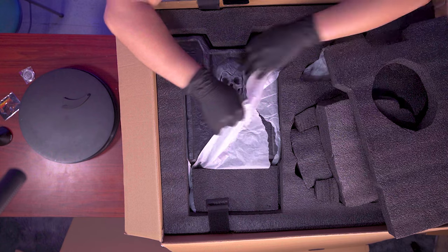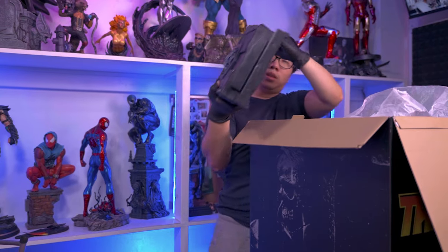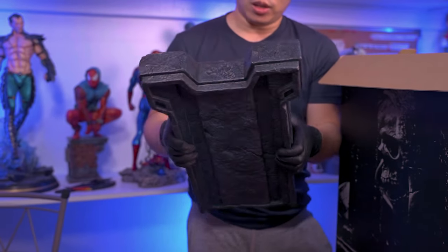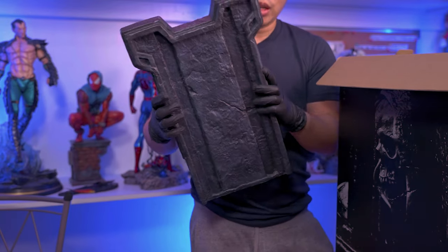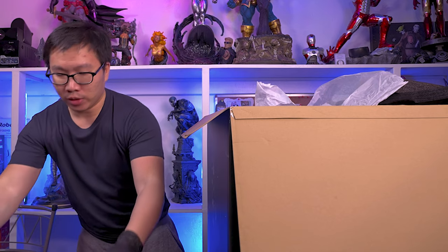Okay, so we're going to get the back seat of the base. Honestly, this looks like a tombstone, especially with this skull here. It definitely feels like just a regular cement back seat, to be honest. And it's fairly light, although it's quite big.